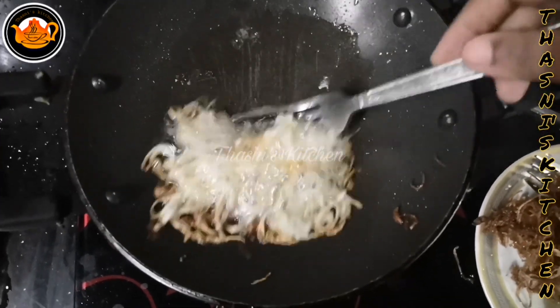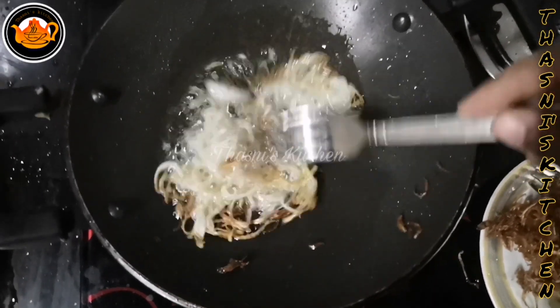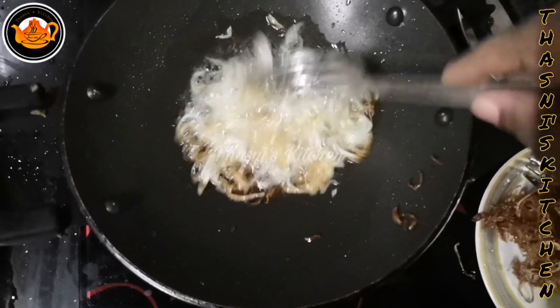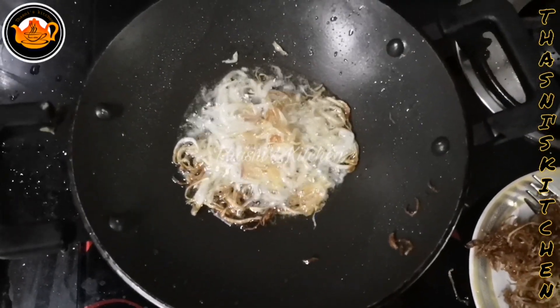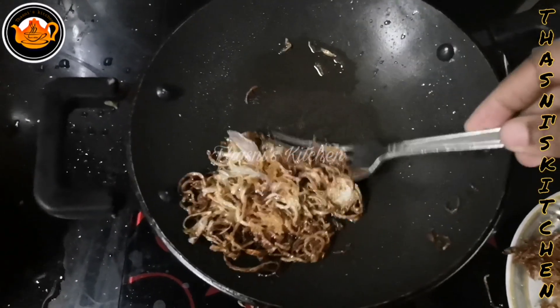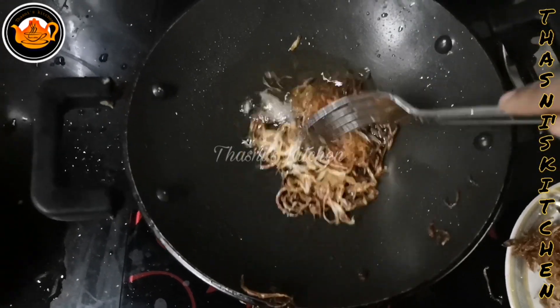The dough is perfect for frying. Now we are ready to fry the rice. We are going to fry the rice.